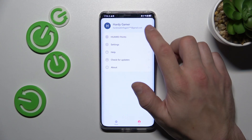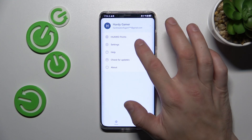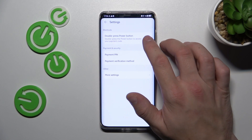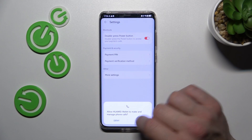In this section you've got access to your Huawei account. You can enable or disable double press power button to access payment code. You can change payment pin and payment verification method.